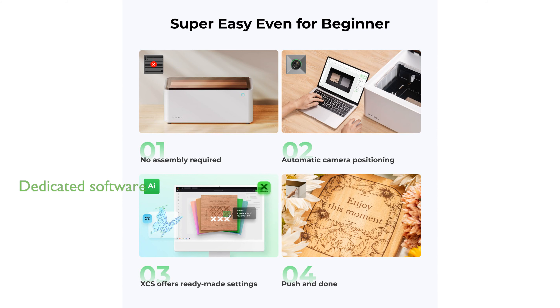The xTool M1 also comes with dedicated software that is compatible with mobile devices, backed by a professional support team ready to resolve any issues within 24 hours.